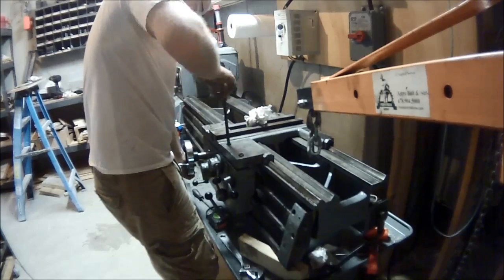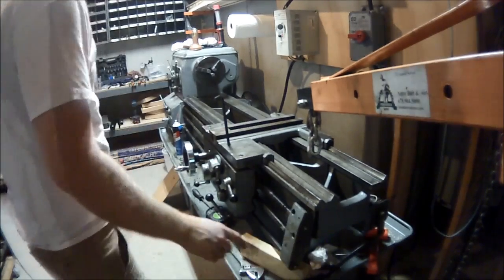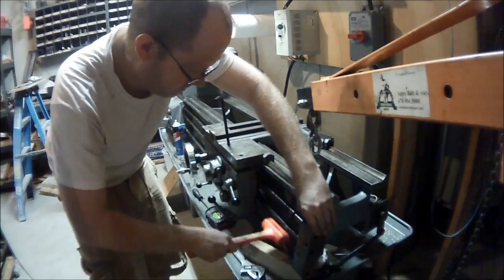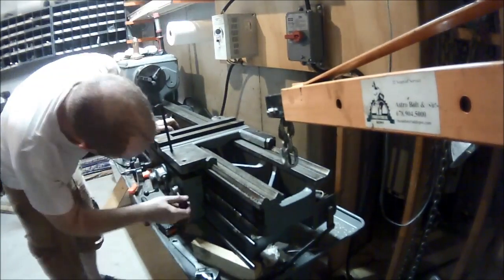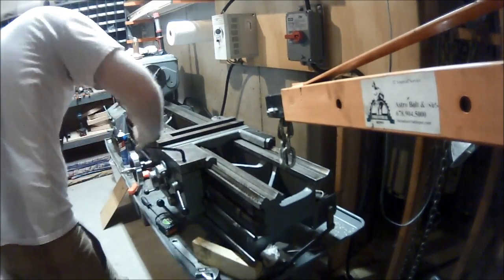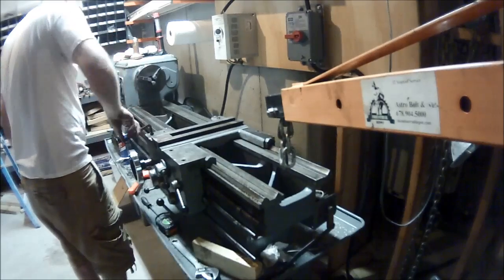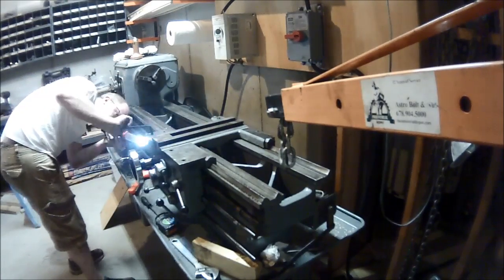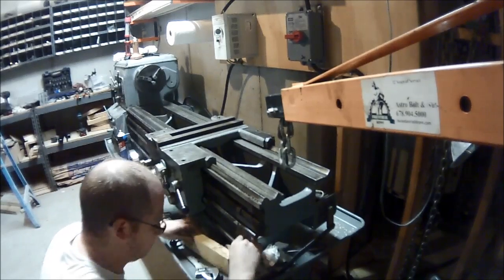Finally I get it somewhat close to right, drop the next one in, tighten it down — at this point 2 out of 3, and Bob's my uncle. Here you can see I'm trying to remove the end block to see if that's holding anything in or out of place. Remember I said it was oiled? The thing was slick as all. So at this point I physically lifted it up and you can see everything's aligned perfectly. The saddle — sorry, the apron — is in place and we can crank it down. Just check that everything's fitting as it should, no issues.